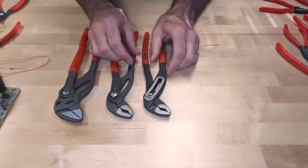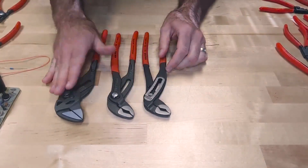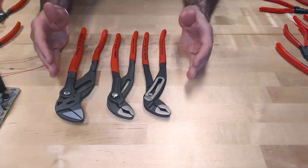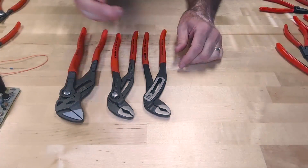Let's go through the differences between the alligator, the cobra, and the pliers wrench. By way of comparison, we took a 10-inch version of each one of those tools just to show you the differences. So let's start with the alligator.